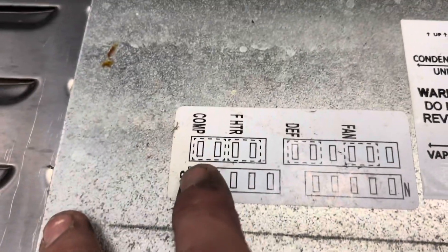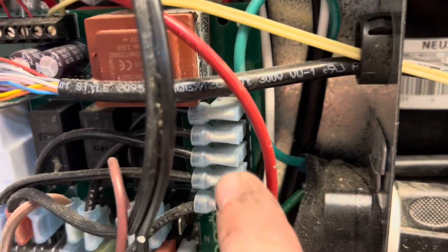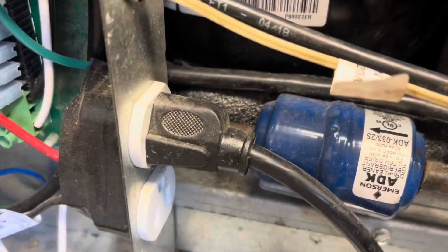So this unit's controller — this is how it's oriented. This is your compressor wires in, and this is the actual intelligence of the controller. It's always sending power to the compressor on that wire, and then it closes the relay and sends it out to the compressor, which is this outlet.